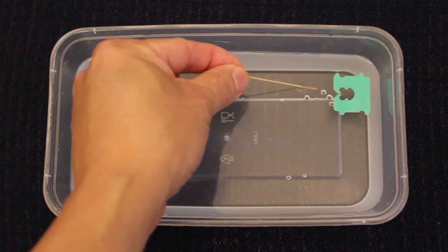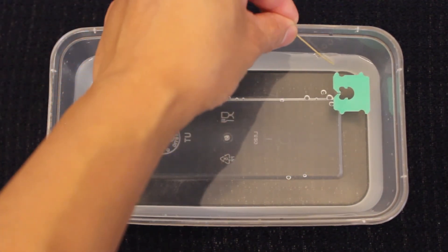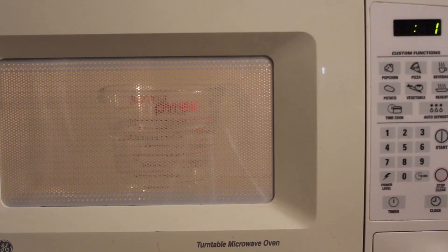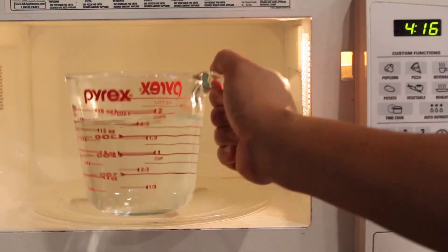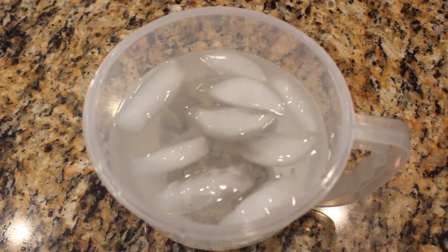The boat did not move multiple times, even when soap is added to the surface, because the surface tension has already been broken for the whole container. You can further investigate the characteristics of surface tension by changing the temperature of the liquid or using different types of liquids and observing the effects on the two activities.